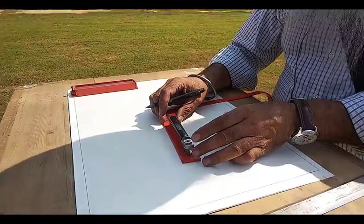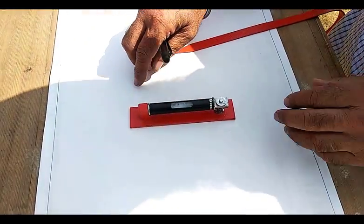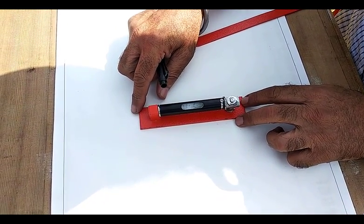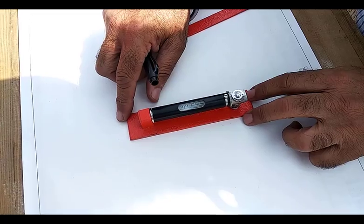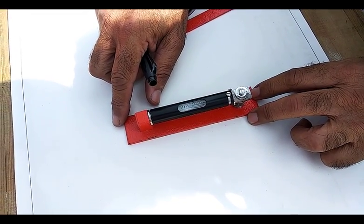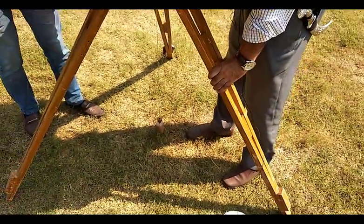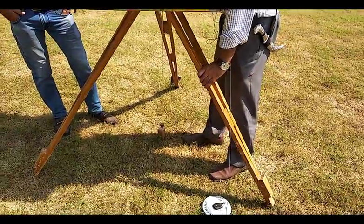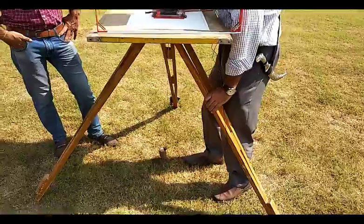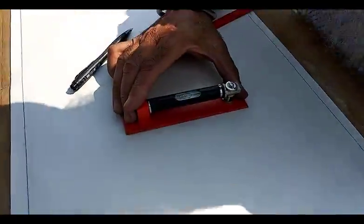Leveling is done with the help of a spirit level. Fix it along the direction of the length of the sheet and observe — it should be in the center. Adjust the nearest leg to make the bubble center. Now this bubble is in the center.